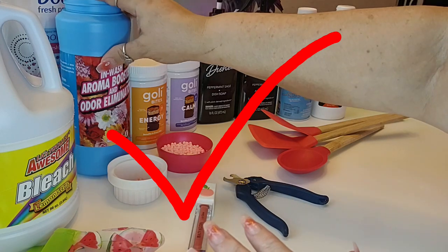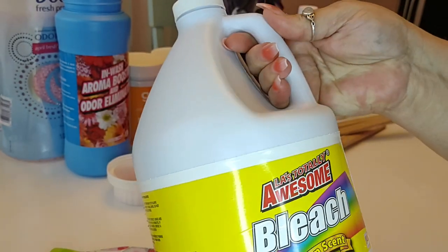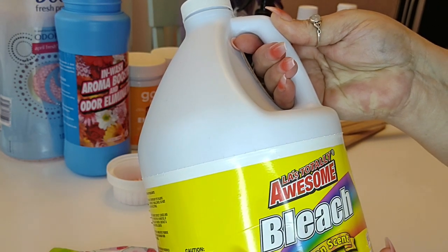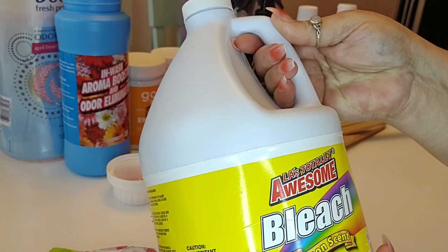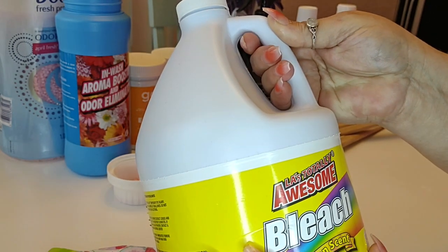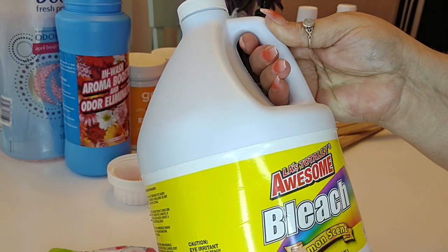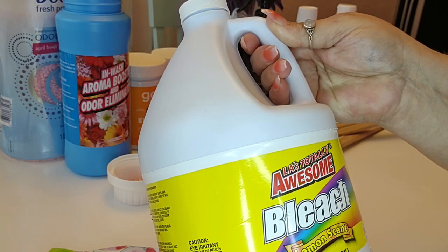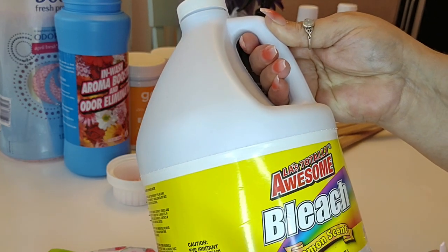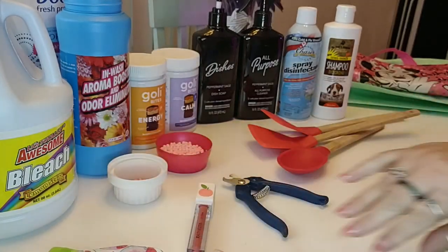The only issue is I have difficulty finding these anymore, so whenever I see them I'm going to snag a few. The next item I tried was LA's Totally Awesome bleach — a huge 96-ounce bottle in the lemon scent for $1.25. I think this works just as well as the Walmart brand I used to use. It's made in the USA, it's cheaper than Walmart brand, and it works just as well. Big thumbs up and I will purchase this LA's bleach again.